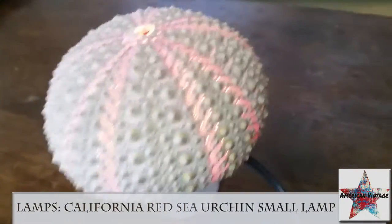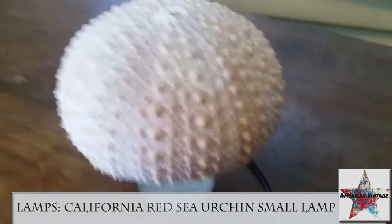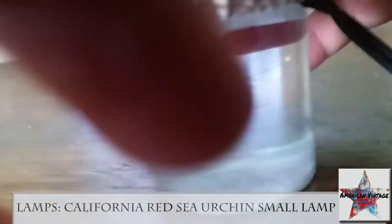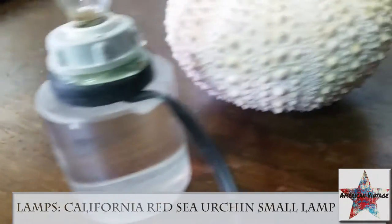It works well and it's got a little plug here to easily turn it on and off. If you see the top, you can just easily take it off here. It's a standard size bolt.